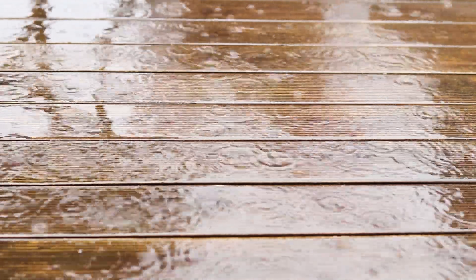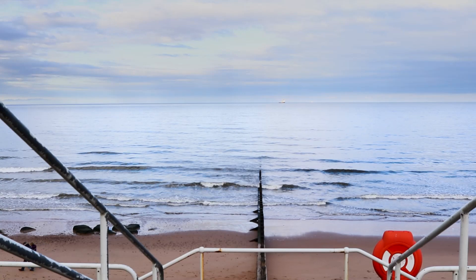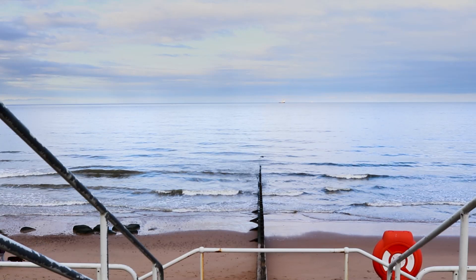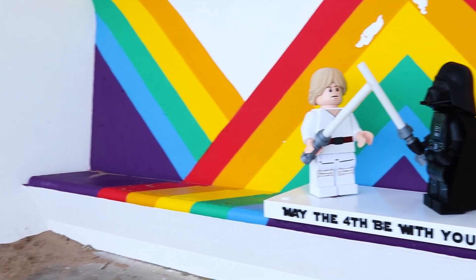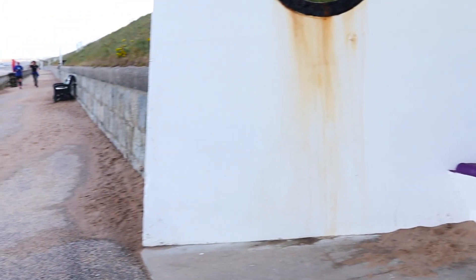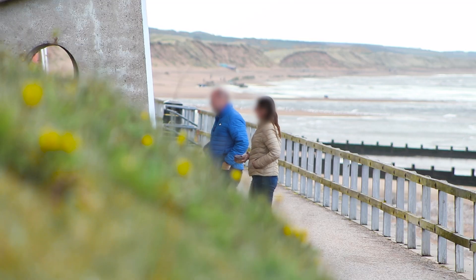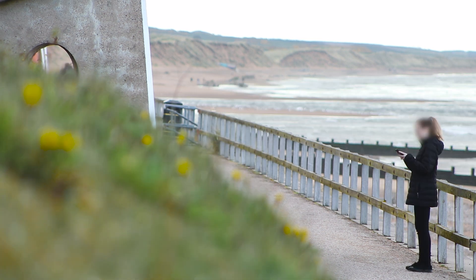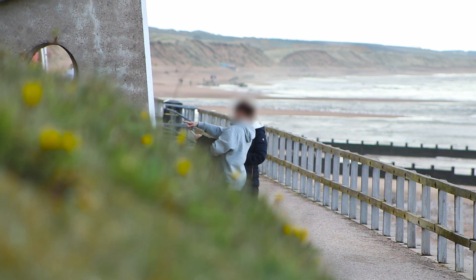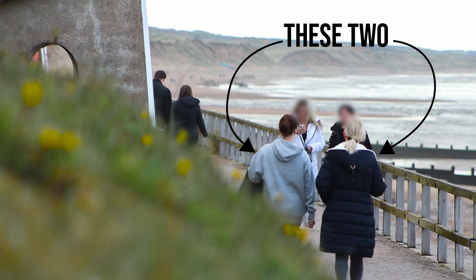The plan was to put them out in public for the whole of the 4th, but Scottish weather had other ideas. Luckily around 5pm a break in the rain came and I took the chance to get them out at the Esplanade in Abbey. Then I stepped back a bit and watched a few reactions — it was so satisfying to see people stopping, smiling and grabbing a photo. These two even stopped twice.